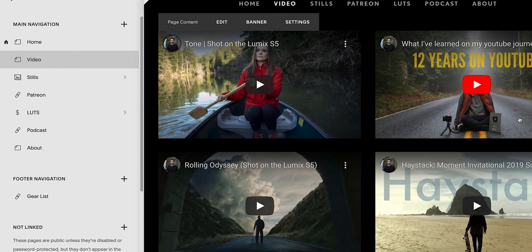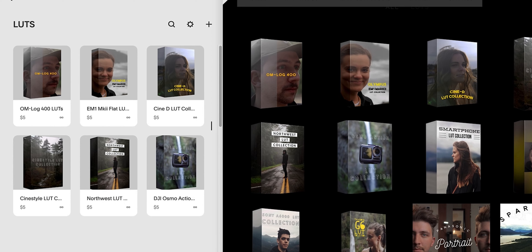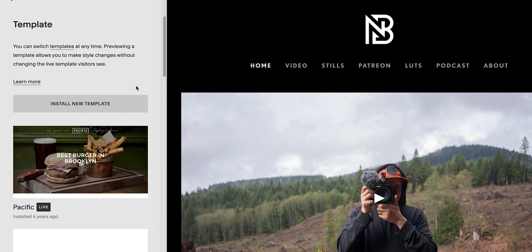This video is sponsored by Squarespace. What is up everyone?